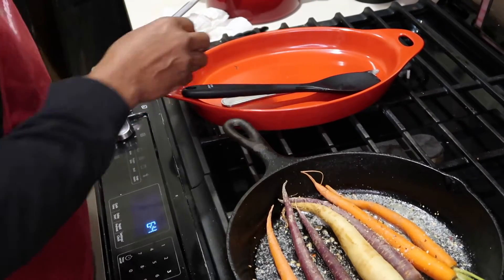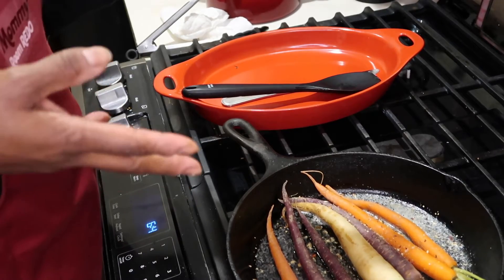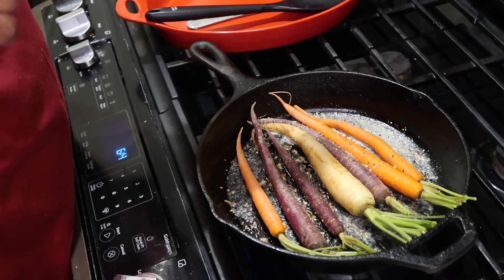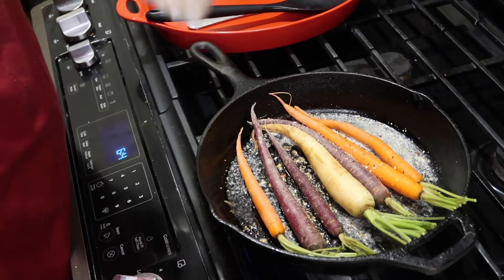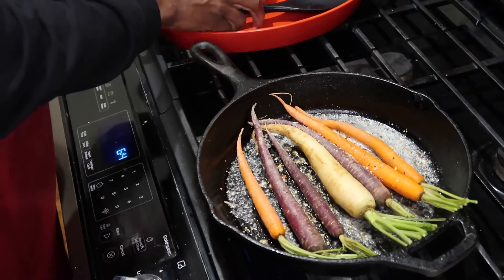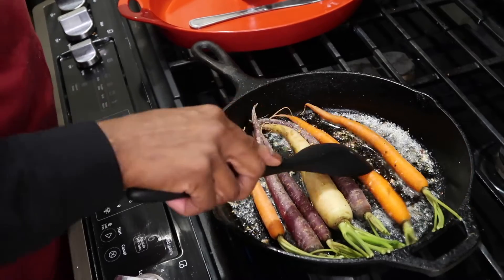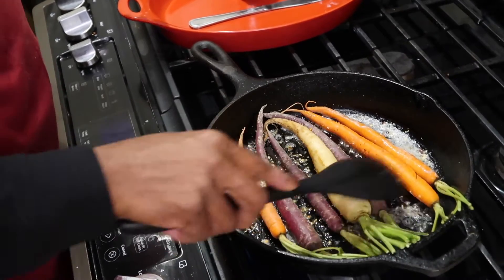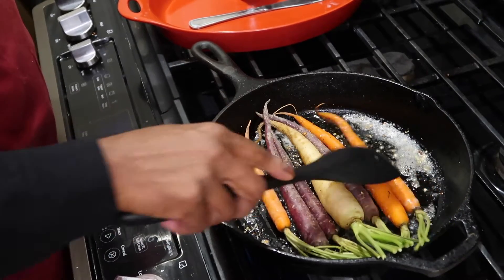Let me tell you what's in everyday seasoning so you can make your own if you don't live near a Trader Joe's. It has sea salt, mustard seeds, black peppercorns, coriander, onion, garlic, paprika, and chili pepper. You can just make your own everyday seasoning if you're not near a Trader Joe's.